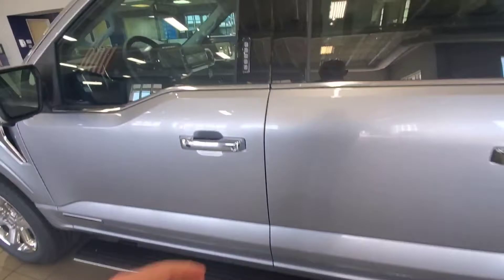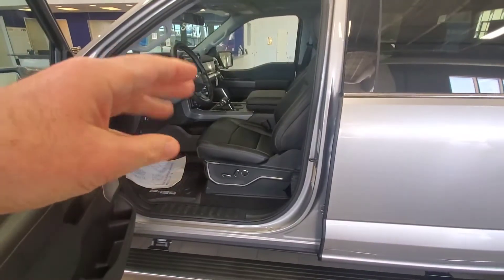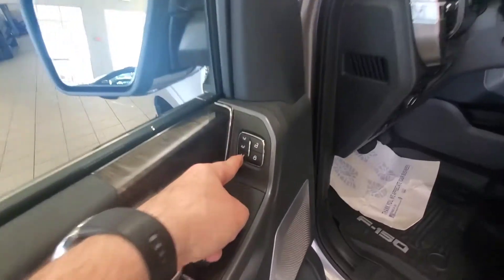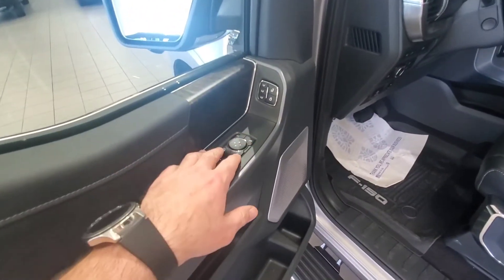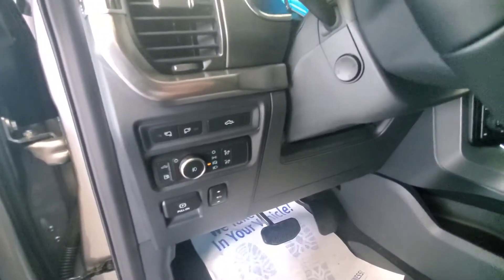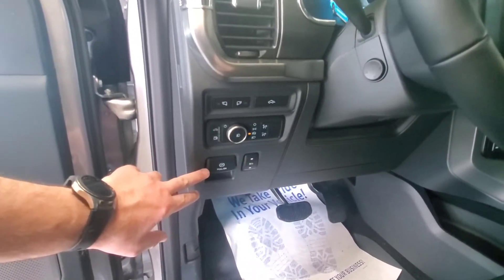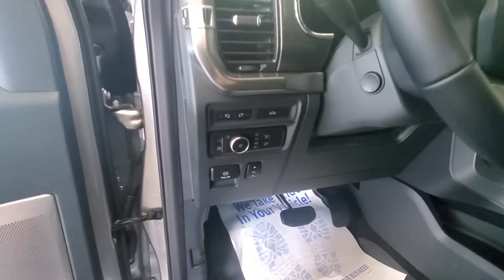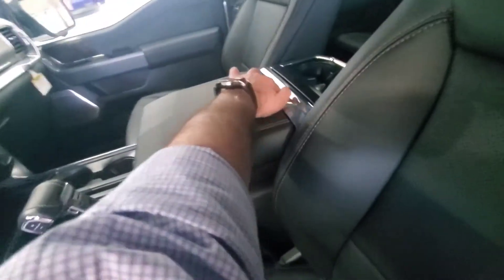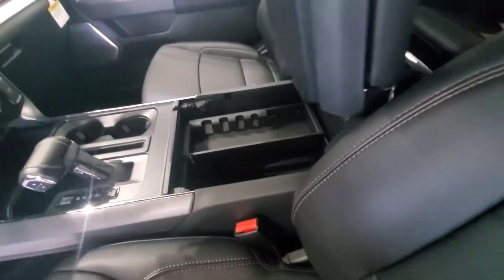Taking a look at the interior real quick — this one has the black leather. It still has three different seat memory settings right here, and all your normal stuff for your controls: windows, mirrors, all that good stuff. You've got the slow-drop tailgate, adjustable pedals, the emergency brake, and everything on there. This also has the stowable center console — this whole area folds out to give you a flat work surface while still giving you the traditional storage that we've always had on the F-150s.